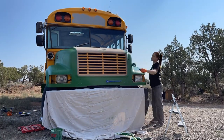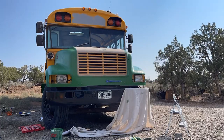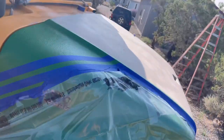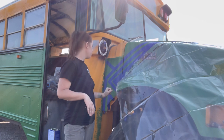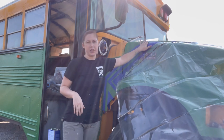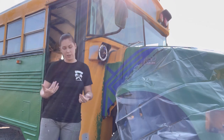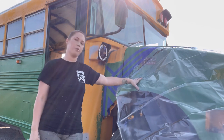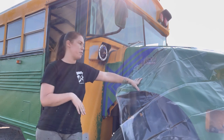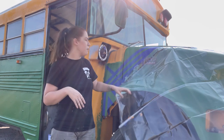Masking is also extremely important. You want to make sure that everything is masked off really well, otherwise you could end up getting liner stuck to something you really don't want it on. We wanted to do something really cool with the black. At this point we've got most of our green on, and I decided I wanted something to break up the color scheme. So I went ahead and started doing a design with tape. When you're pulling your tape, don't pull it too tight because you need to be able to get it rubbed down into the surface.